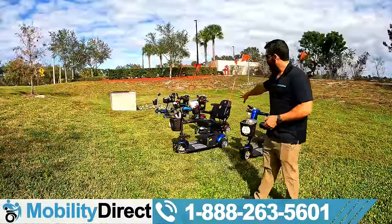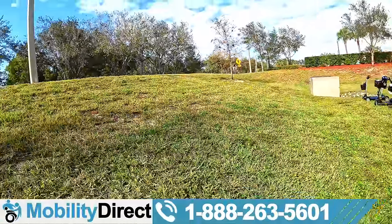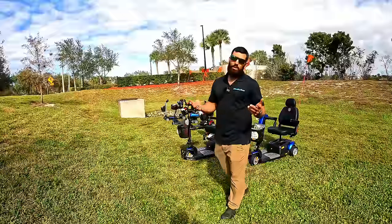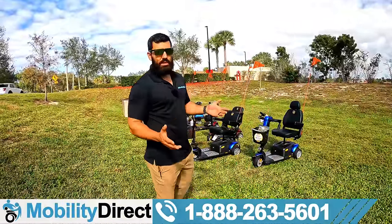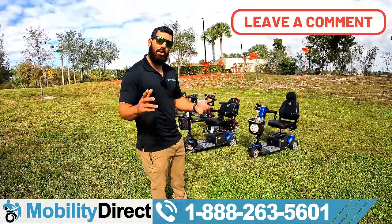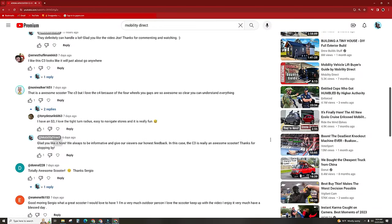We're going to go ahead and test all of these Buzzaround Scooters on this hill, which in my calculations is probably around 15 to 20% grade. Most mobility scooters can handle about a six-degree incline, which is a little bit steeper than your typical access ramp for a wheelchair. So most of them can handle pretty steep inclines, but nothing like this. We're going to see which ones can and which ones can't. If you own one of these, let us know how it handles — we reply to every single comment within one business day.